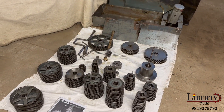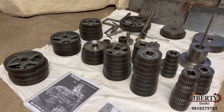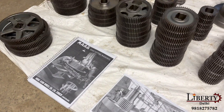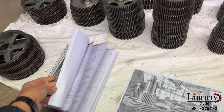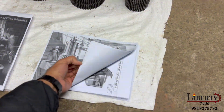The machine is complete with its change gears — almost all the change gears are available with us. It is complete with its operating manual as well as its brochure. We have both the brochure and the operating manual.